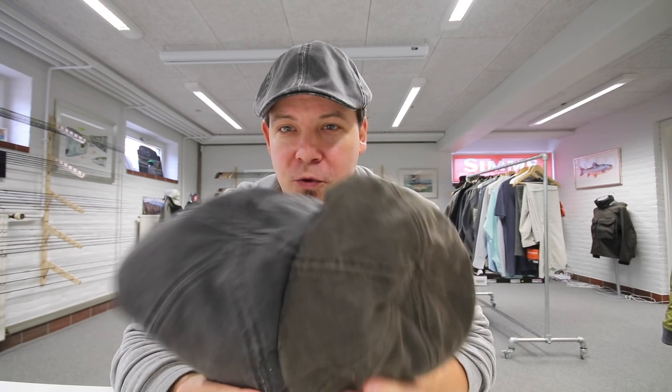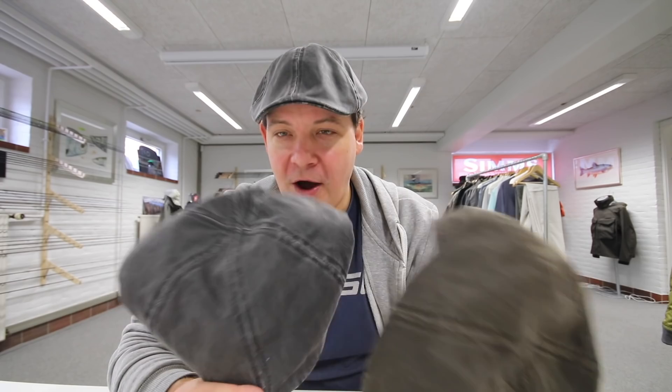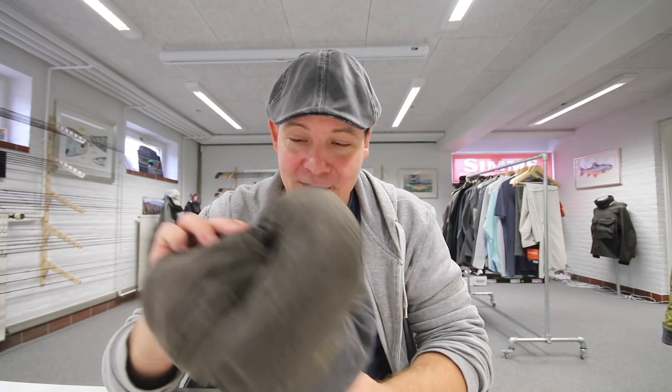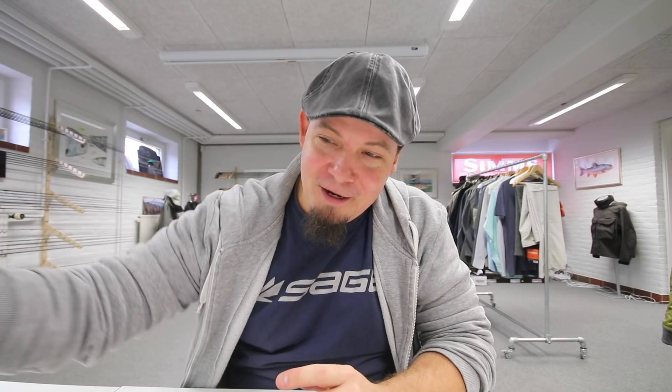We have just added two to the shop: this very nice dark brown and this — they call it black but it's more a very, very dark, darkish grey. It really is nice — the feel, the touch, the fit, and the quality is just excellent. I never leave home without mine. A product I'm very pleased to promote and to have added to the shop.